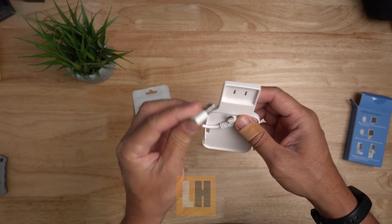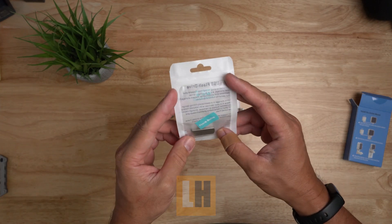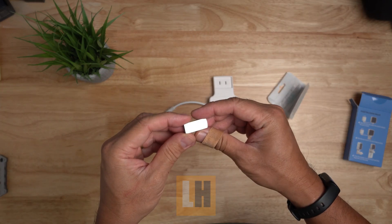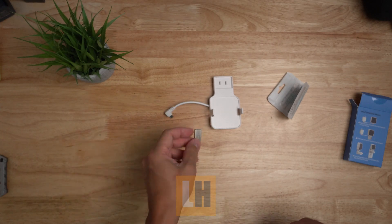It comes with a short angled micro USB cable, and this one also comes with a thumb drive so you can set the module to back up the footage from your Blink cameras. This is a 256 gigabyte thumb drive.